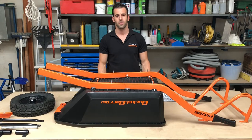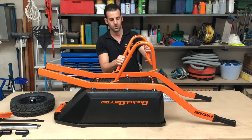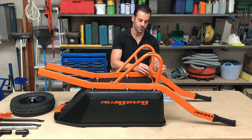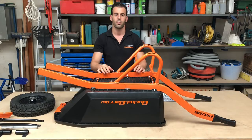Step seven: you will be attaching your subframe bolts. Refer to step seven on the bolt diagram and apply the nuts finger tight. Repeat on the other side.